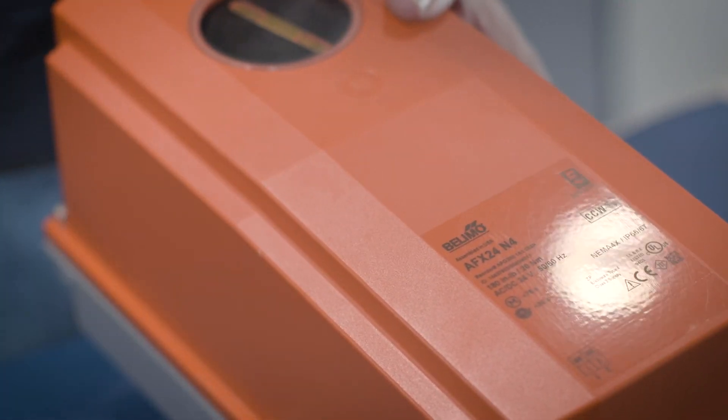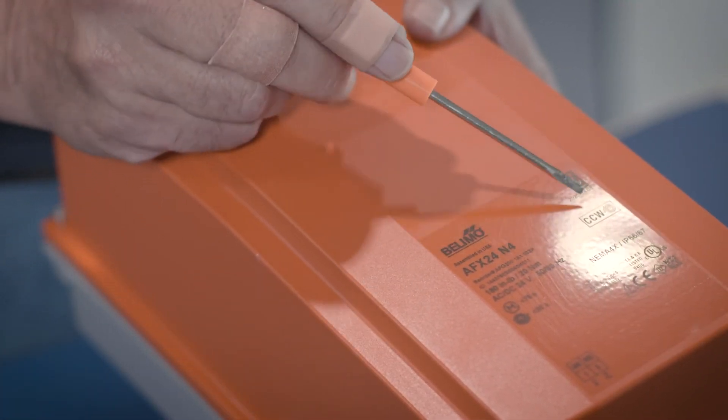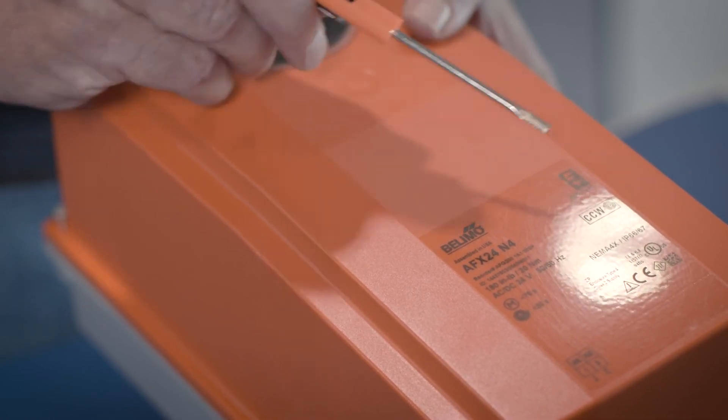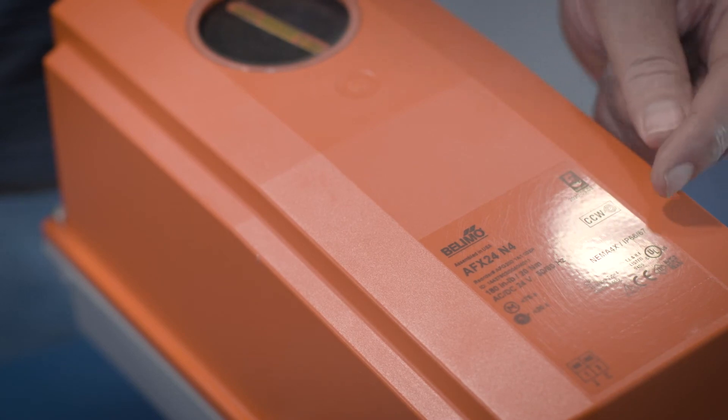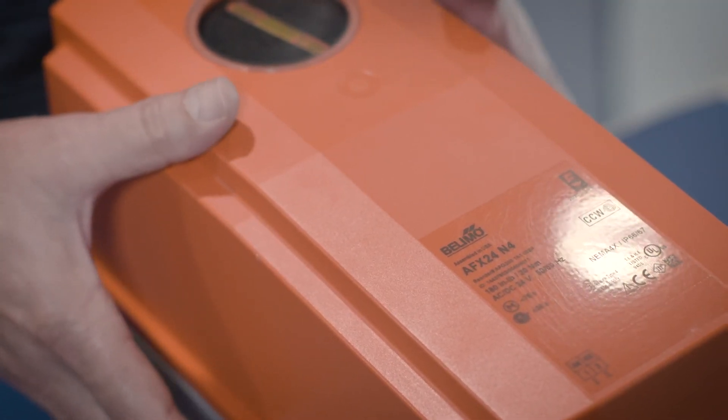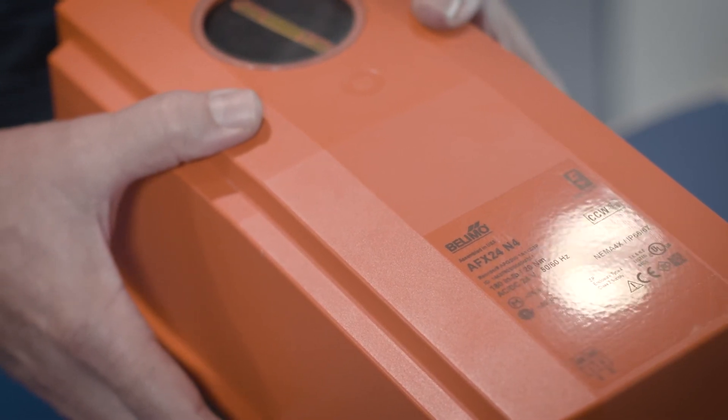One bit of advice: take a label maker and change this from counterclockwise to read clockwise. Or you could take a Sharpie marker and write it on there, so that the next person that comes along knows that you have changed the fail position of the actuator.